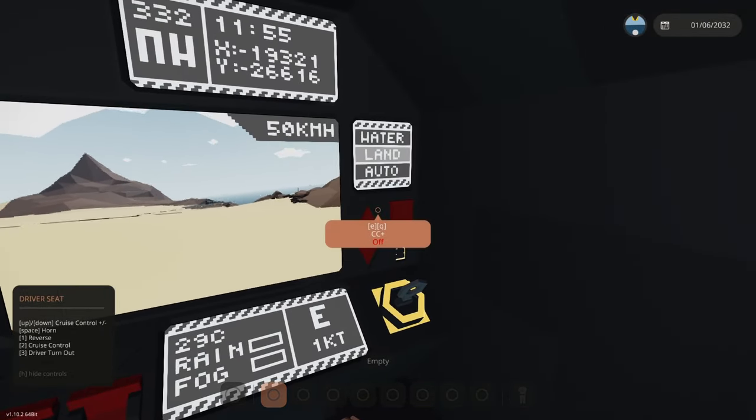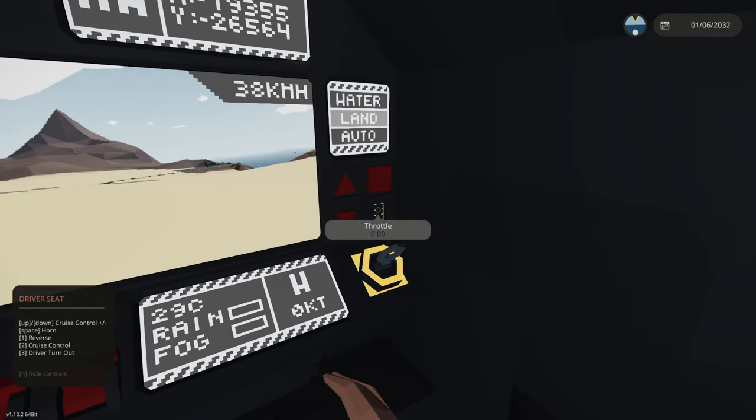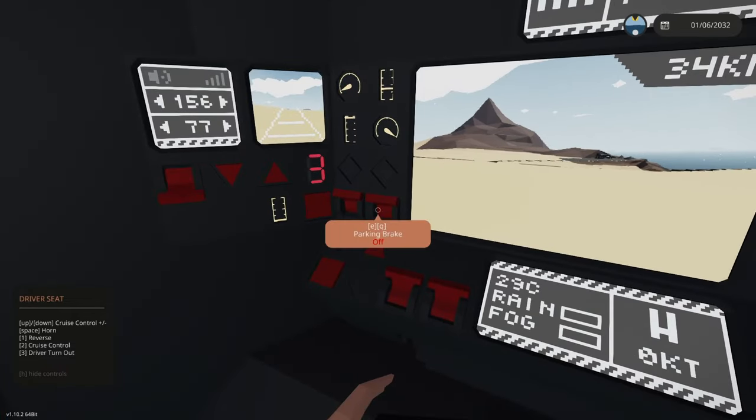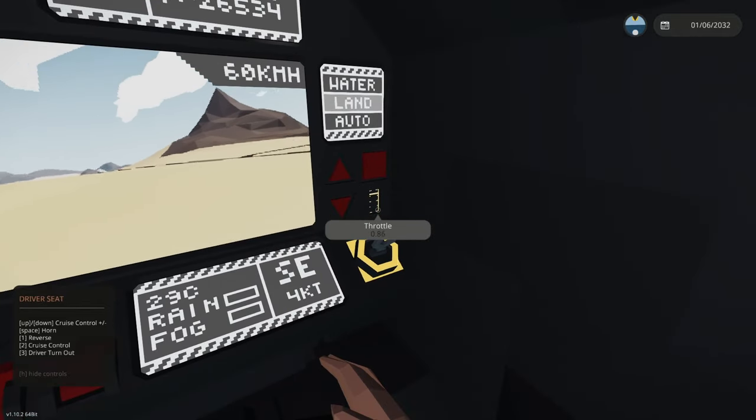Below the amphibious mode panel there is cruise control — CC plus, CC minus, CC toggle, and a throttle. With the handbrake on, pressing W increases the throttle and pressing S decreases it — S also applies brakes. If you throttle up with W and then let go it'll slowly decrease at the same rate it went up, so you can speed up its decrease by holding S to brake faster.